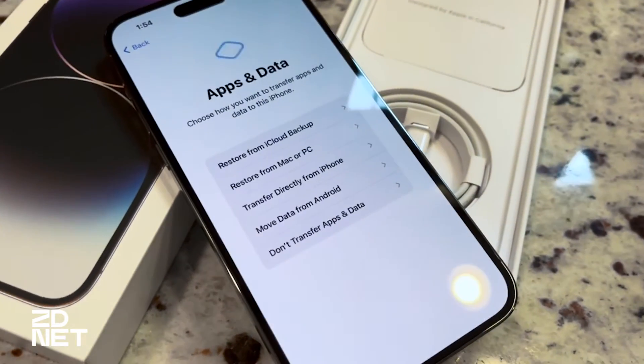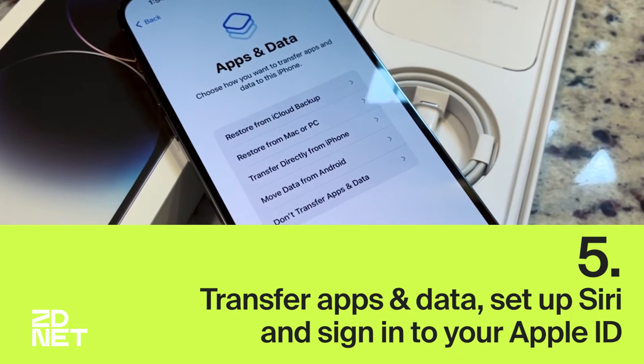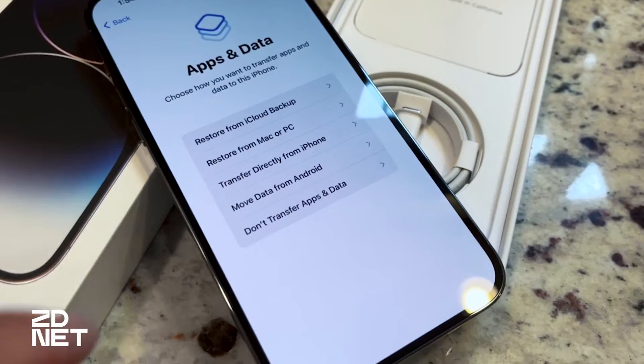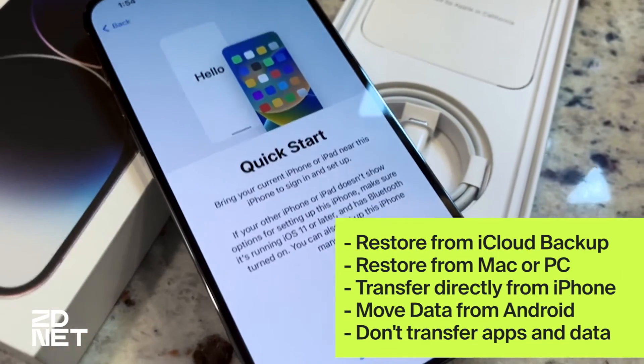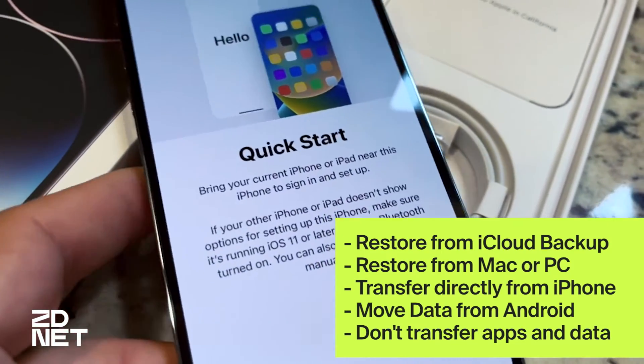The next step is to transfer your apps and data. You can also set up Siri and sign in to your Apple ID. Transferring your data can be done from an iCloud backup, from a Mac or PC, directly from an older iPhone, from Android, or you can skip it altogether and start from scratch.